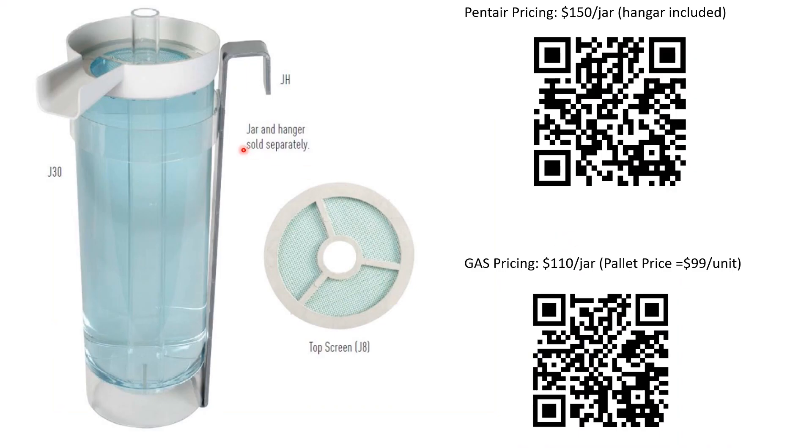Here's a closer look at the hatching jars. I found a couple of prices from Global Aquaculture Supply and Pentair — you can scan the code to look more into it. Global Aquaculture Supply mentioned a pallet price of about 40 jars for $100 a unit, as opposed to $110 or $150 individually.